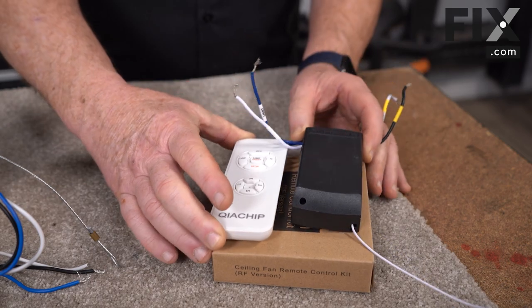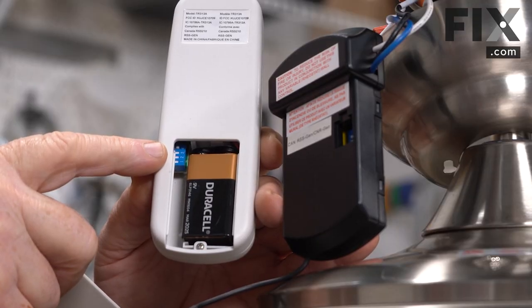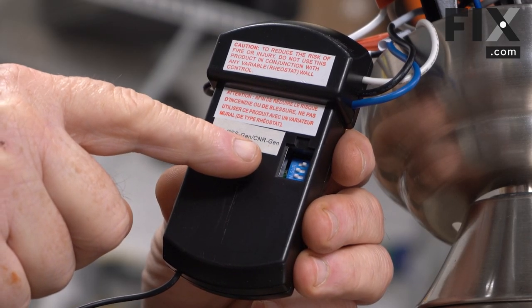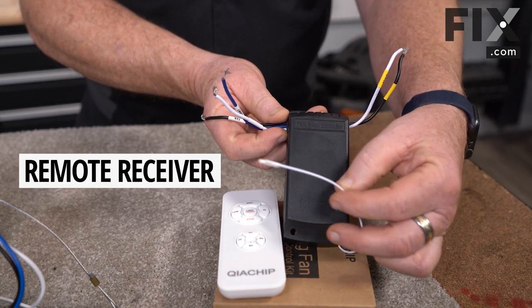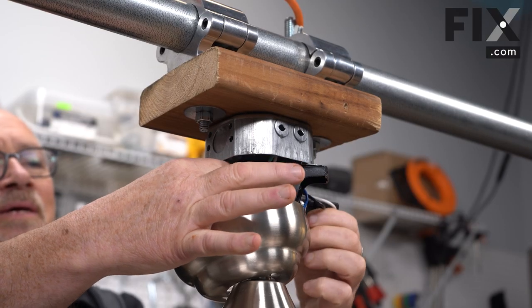On some fans, there's a set of switches inside the remote and a comparable switch inside the control box at the top, and those need to be paired together. So your receiver from your remote typically looks like this. It's located up in the upper section of the fan, up underneath this housing.